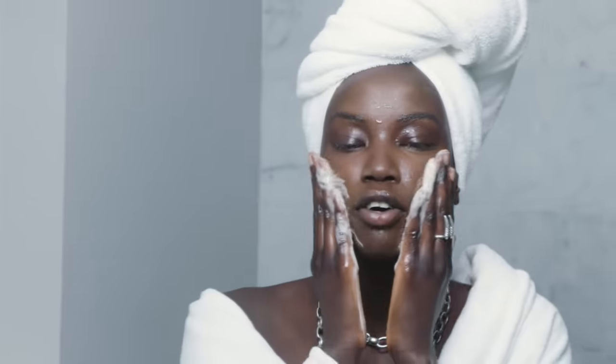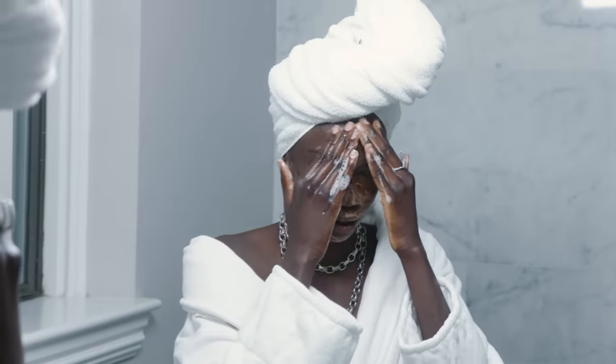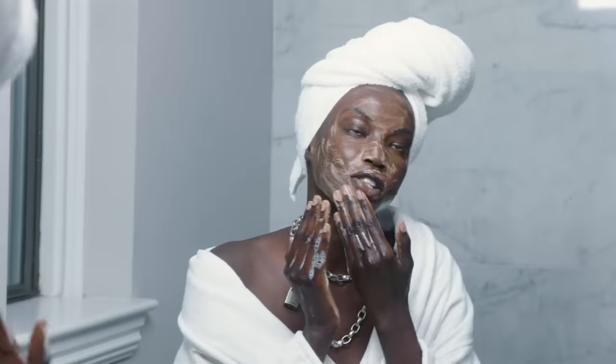I found out about African black soap from my mom. I had a lot of acne when I was younger, so I got this and it cleared my face. It's really good for exfoliating — I swear by it.